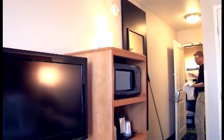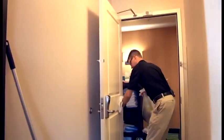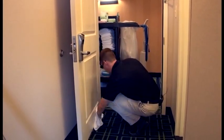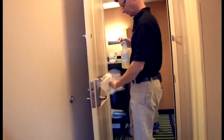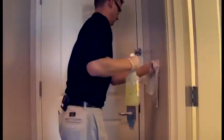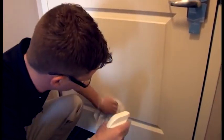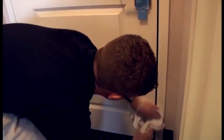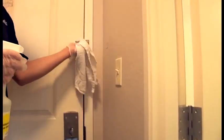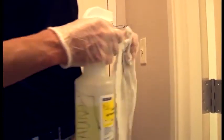Start cleaning your room in a circle. I start cleaning at the door at the entry. Clean your light switch to make sure we disinfect it for germs from the previous guest. Wipe your security latch, checking it, making sure it's not broken. If it's broken, we do need to write a maintenance slip on it. Catch our bathroom door.